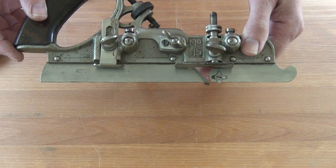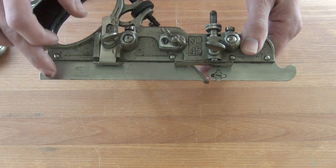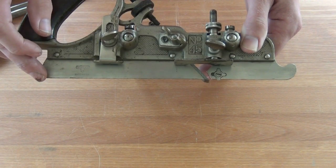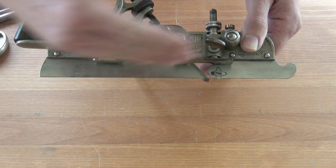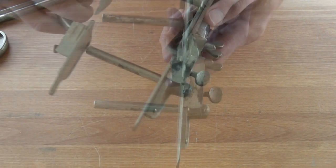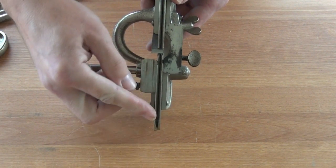A couple of things to check on these planes to make sure you get the best possible work from them. The soles of the main stock and the sliding section should be nice and straight, smooth, and flat along their length. When they are coupled up together, just make sure we do not get any gap along the length.